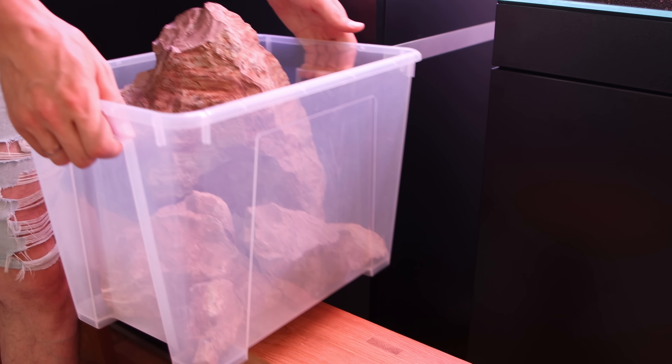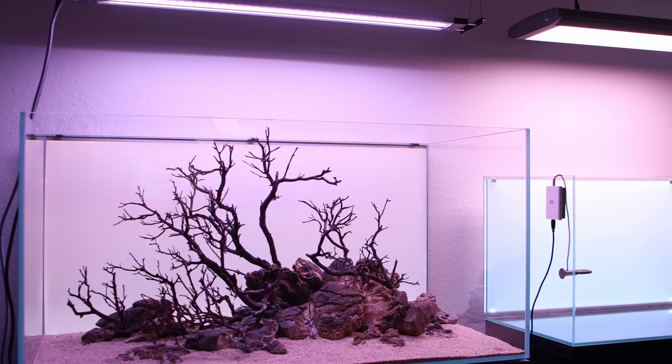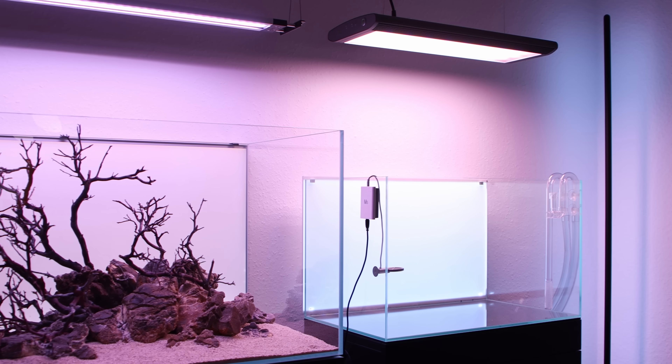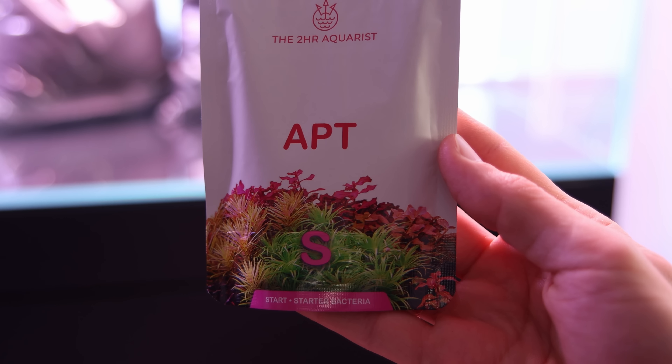I decided to go with rocks only, as I already have a wood and rocks layout next to it. But before I can start building the hardscape there is something important missing — every aquascape needs a proper substrate system. This time I will use substrate from ADA and a new product I am particularly very excited about.